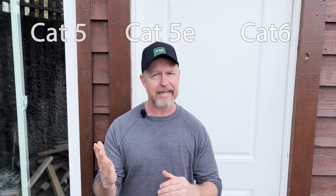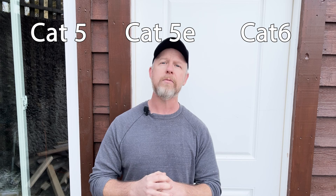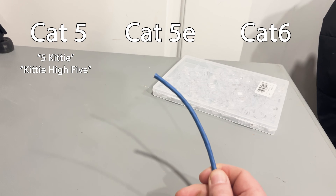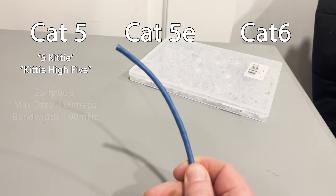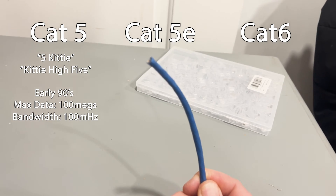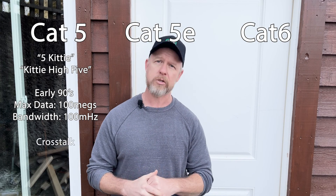First, the difference between Cat5, Cat5e, and Cat6 cable. Need a table? Thought so. Cat5, also known as the 5Kitty and KittyHi5, was developed in the early 90s and has a maximum data rate of 100 megs and a bandwidth of 100 megahertz. It does allow a little bit of signal interference called crosstalk.